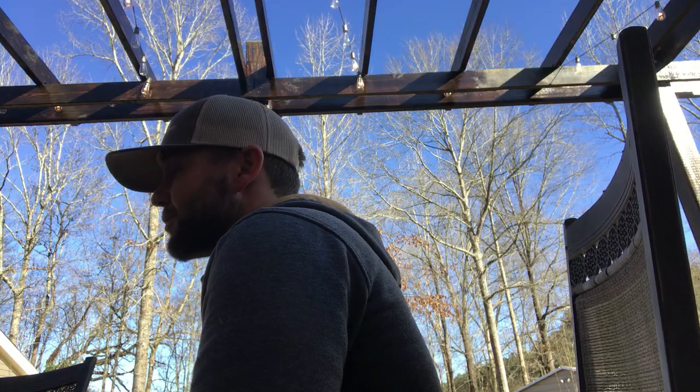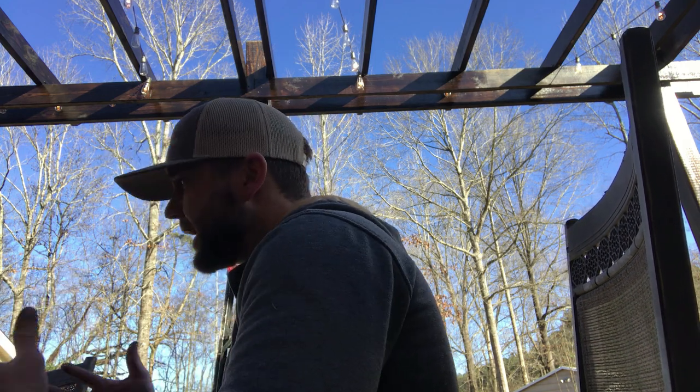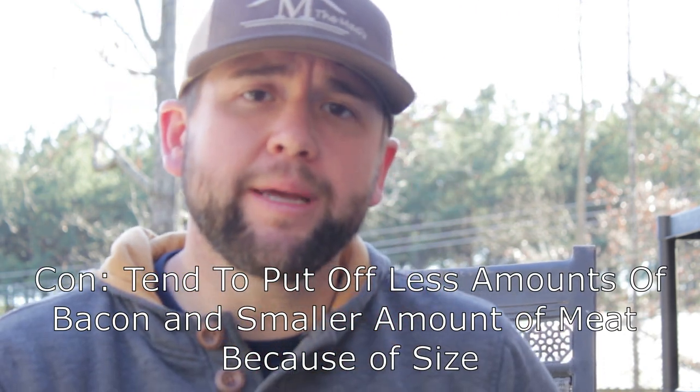Now let's talk about the cons of the American guinea hog. As mentioned, they are small. So if you're looking for a big bacon hog, a big ham hog, or a big feeder hog with a gorgeous amount of meat, they might not be the hog for you. They're not going to get as big as our blue butt Yorkshires — our blue butts are about half the age and almost the same size. If you want a big feeder hog with all the bacon, pork belly, and big hams you want, this may not be the hog for you.